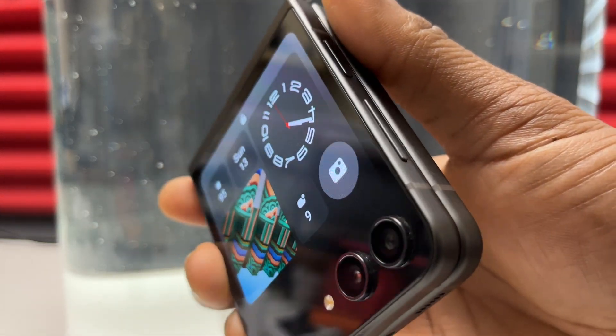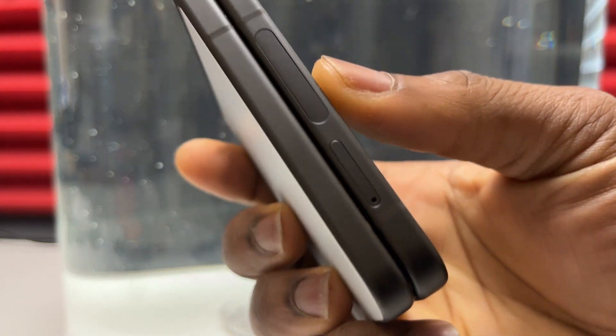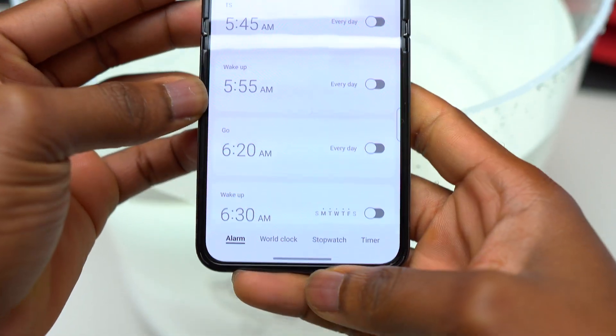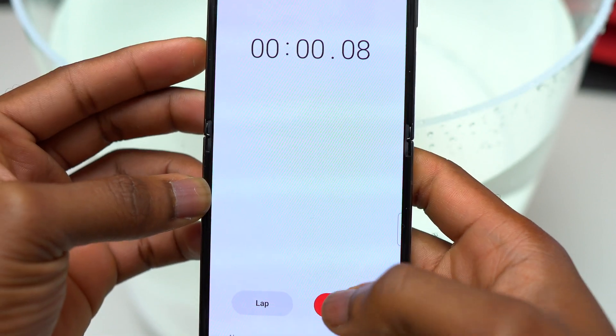Hey guys, I'm back again with another water resistance test. This time it's going to be the Samsung Galaxy Z Flip 5. I'm going to do the same thing — put this device underwater for at least 30 minutes, and after 30 minutes I will remove the device out of water and see if the device is still in good condition.